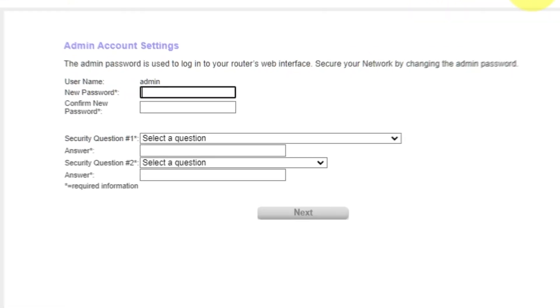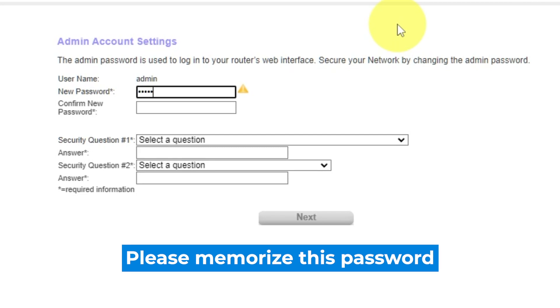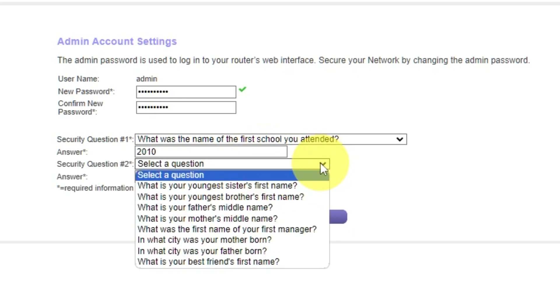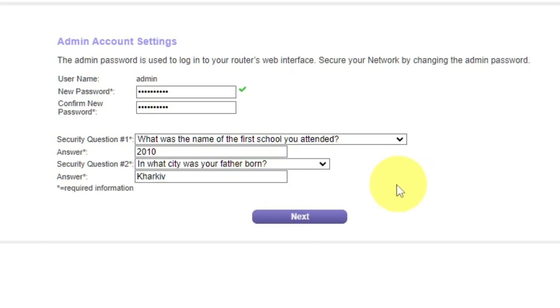The first thing you need to do is set up a new password. The password for the admin is used to log into the web interface of your router — pay attention to the password requirements. Write the new password in the first field and duplicate it in the second field. Next, choose two security questions and write answers to them. You will need them in case you need to reset the admin password in the future. Click Next.